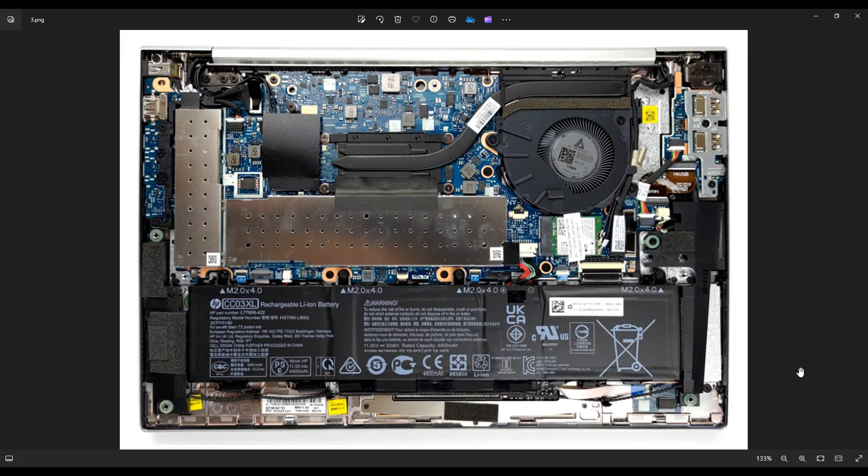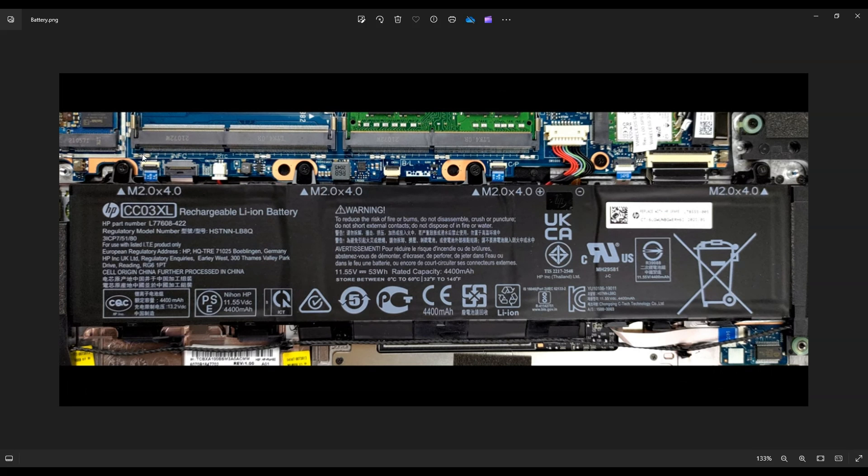Before touching anything in a computer, I always consider it a best practice to remove or at least unplug your battery. So here's your main computer battery right down here. There are four screws holding this battery in on top. In order to get the battery out, you also have to take the speaker wire — see how the speaker wire goes along the bottom of the battery? That's kind of stuck in there, so you've got to make sure the speaker wire is not connected to the battery before you go to rip that battery out. You could damage your speakers.